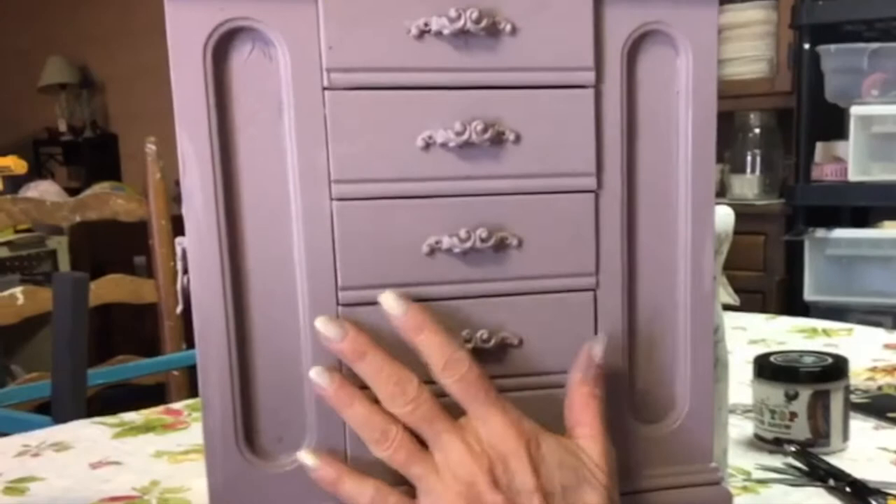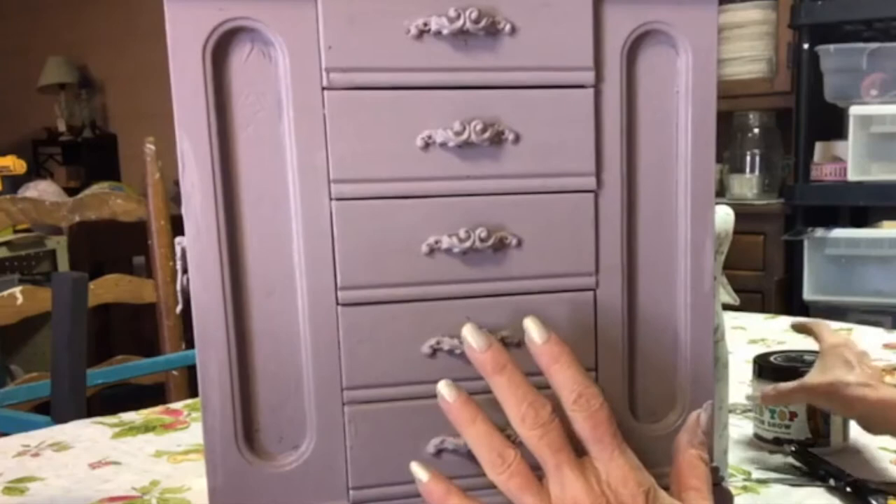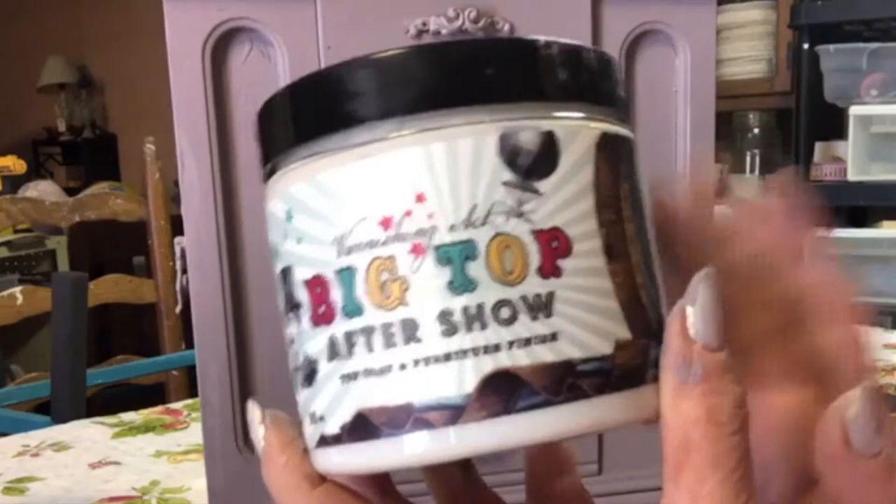Once you paint the first coat, paint a second coat. This one has glass too. Once you paint the second coat, I also painted the little pulls. Then you want to take Big Top - Big Top is our finish coat - and paint one coat of Big Top before you put a transfer on it.